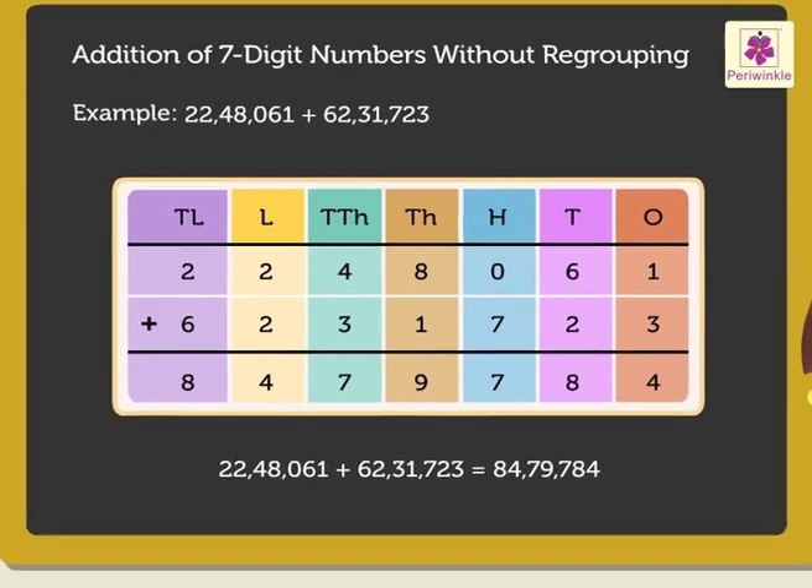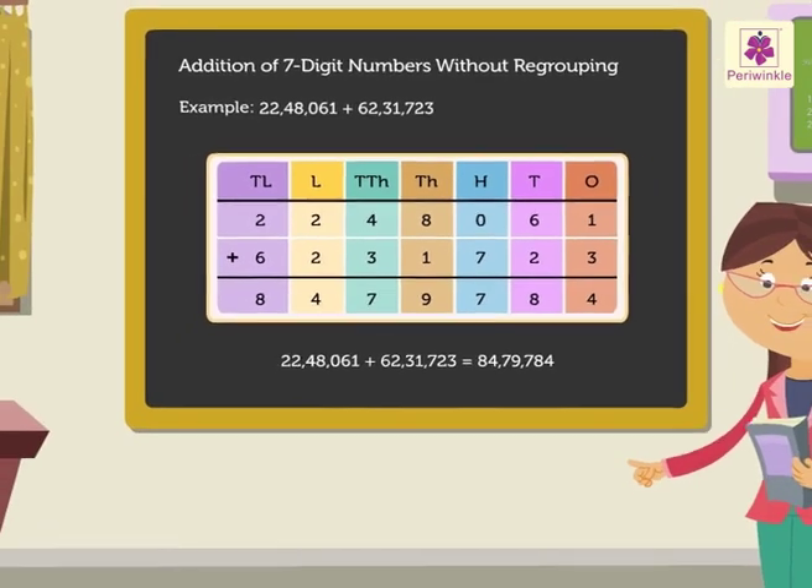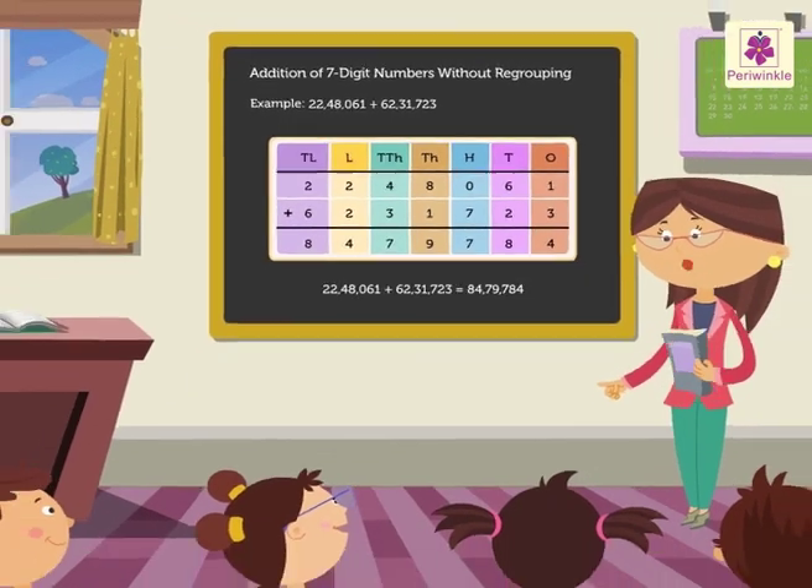It was so quick adding 6 and 7-digit numbers without regrouping.